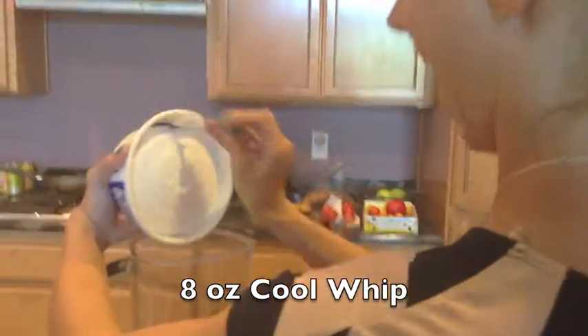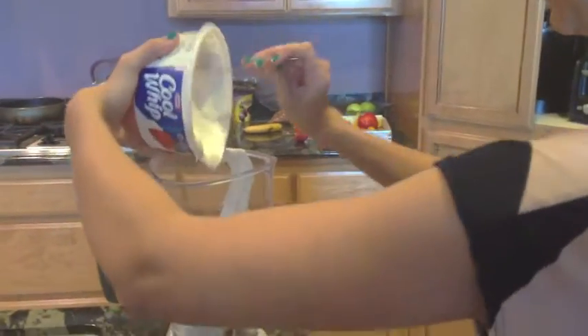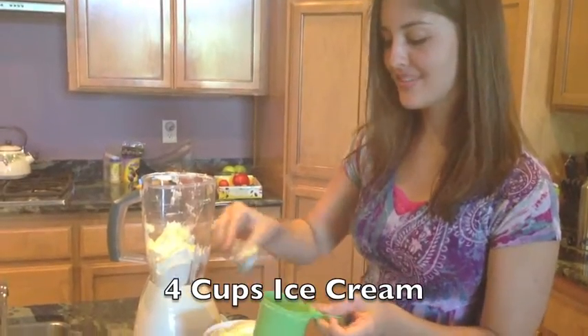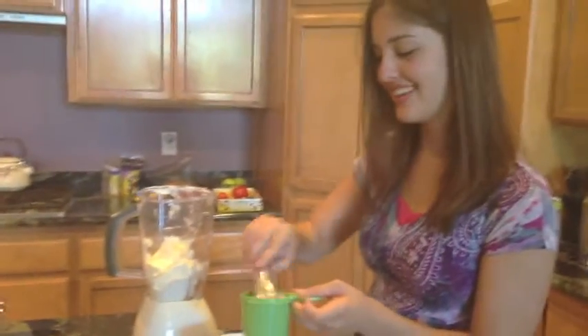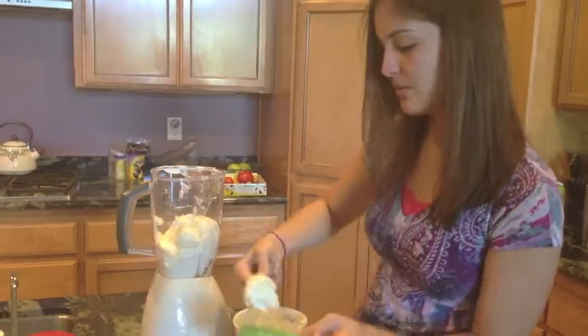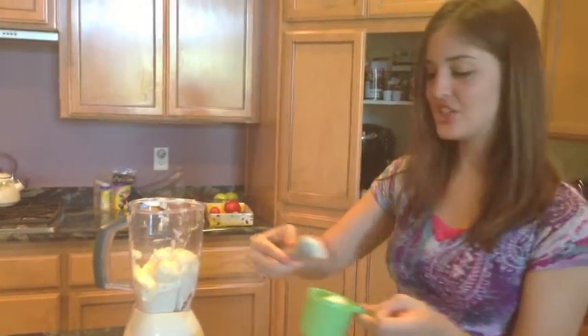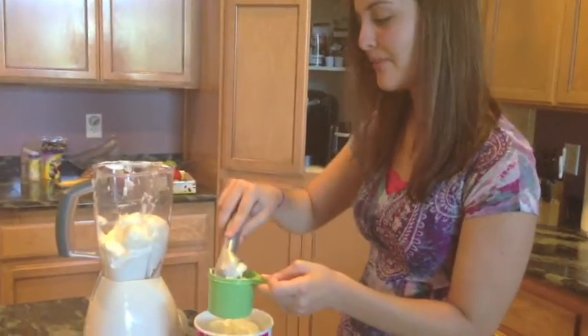An entire eight-ounce tub of Cool Whip goes into the blender. Now four cups of pineapple ice cream. Wait, is it three? It's three. Did I say four? I think you said four. Just kidding — you put three cups.